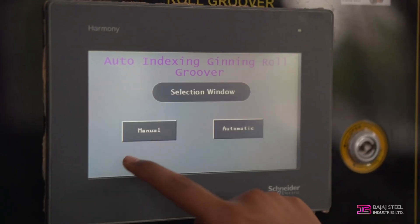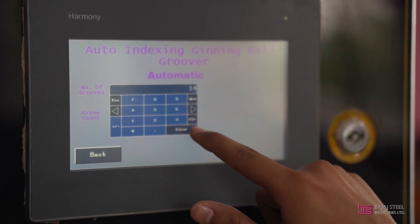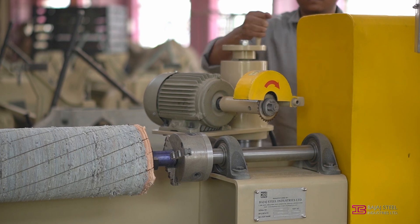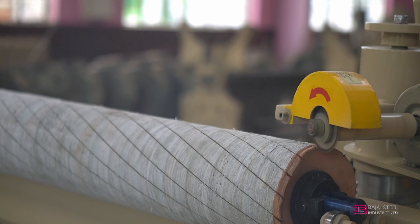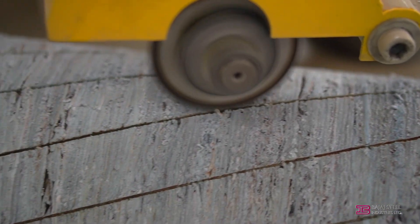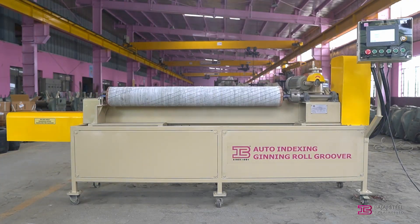When the groove is perfectly matched, press Back on the HMI screen, then select Automatic. Enter the number of grooves and press Enter. Press the homing push button — this will bring the cutter motor assembly to the starting position. Adjust the cutter height as per the required depth of groove, then press the start operation push button. Within a few minutes, the re-grooved leather roll is ready for use.